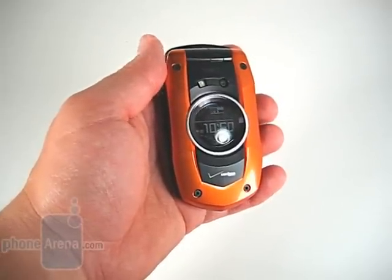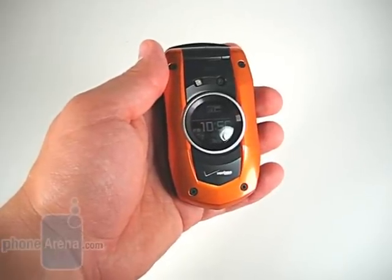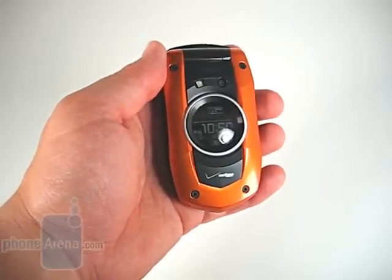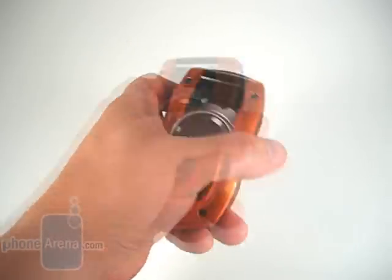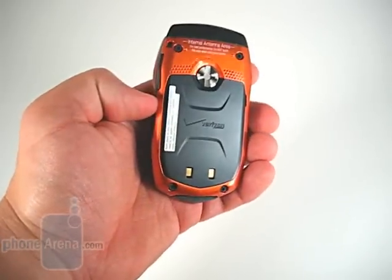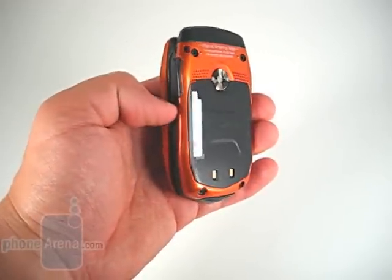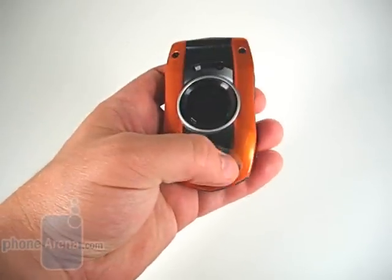There are two color options available. What you see here is obviously the orange and black. There is also a black and silver version, which has black where the orange is here, as well as on the back. The battery is black for both. On the black and silver version, the black is coated in soft touch paint, but on the orange it's hard plastic.